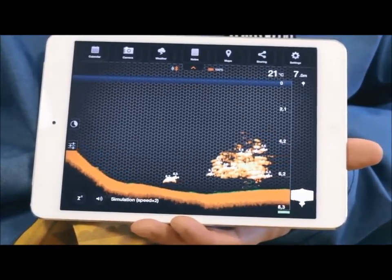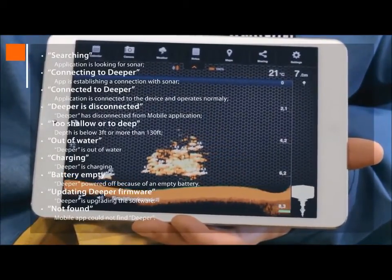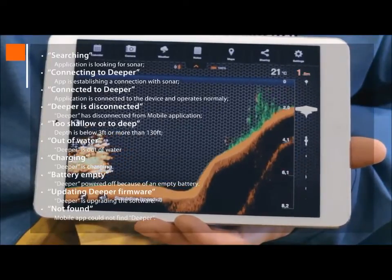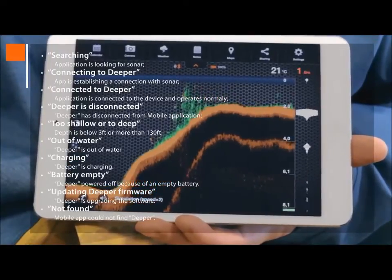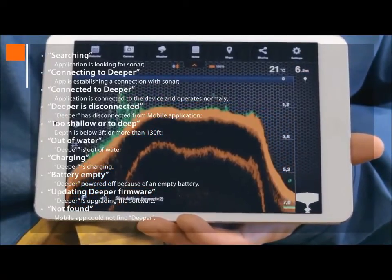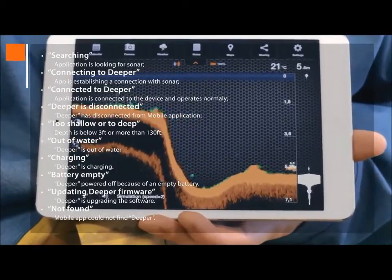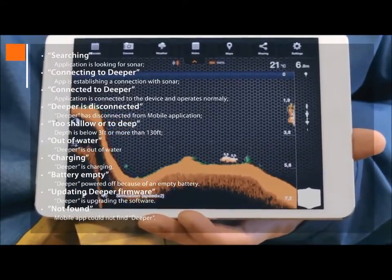In the Status Note field, you can see several notification messages about Deeper's status: Searching means looking for sonar; Connecting to Deeper means it's establishing a connection; Connected to Deeper shows normal operation; Deeper is disconnected tells you Bluetooth has disconnected; Too shallow or too deep means depth is below 3 feet or more than 130 feet; Out of water shows Deeper is out of water; Charging tells you it's charging; Battery empty indicates it's powered off; Updating Deeper firmware is when it's upgrading software; and Not found means the app could not find Deeper.